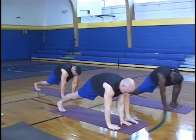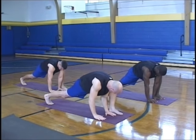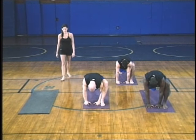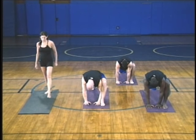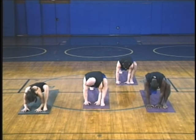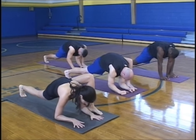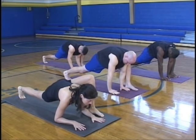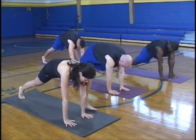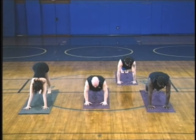Half squat lunge again on the other side. If you need to, you can drop the knee here as well. Working towards getting into this position with the forearms down. Then straighten the arms and press back to plank pose, right into your downward facing dog.